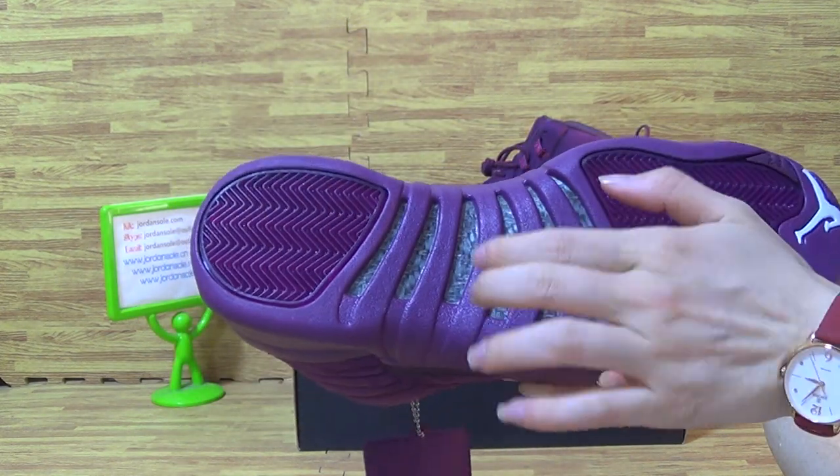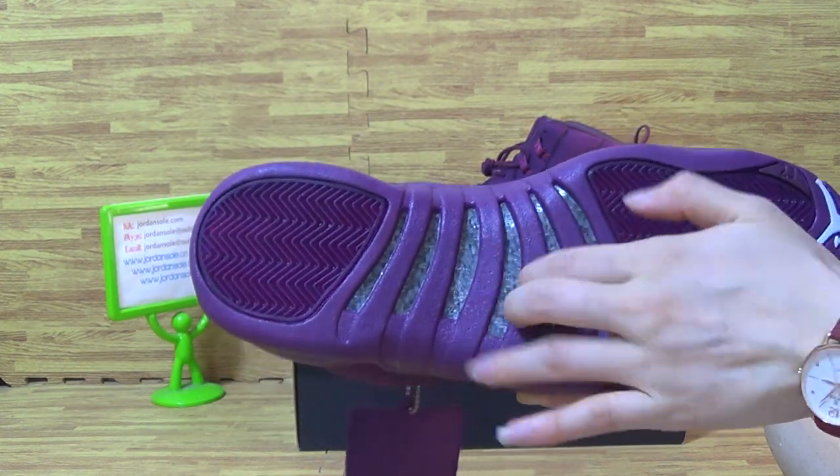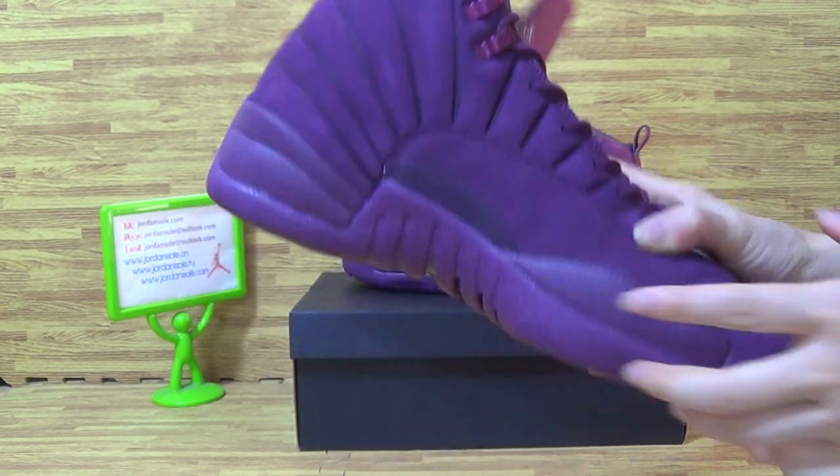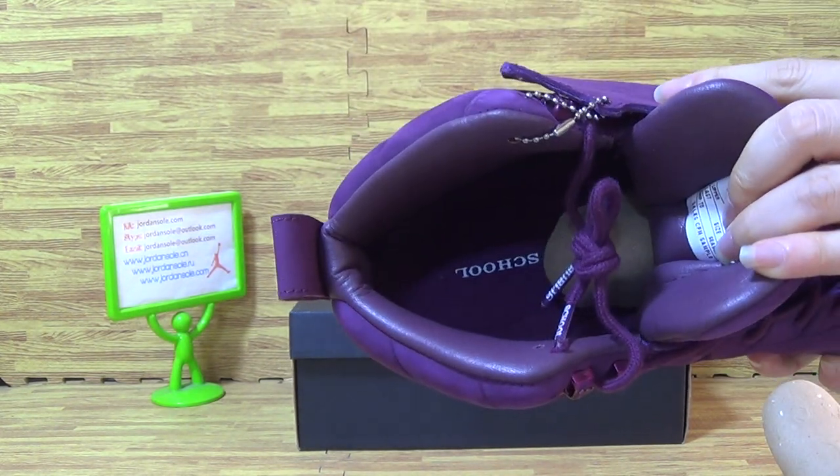And now let's have a look at the shoes also. Real cotton fiber. Shoes insole.